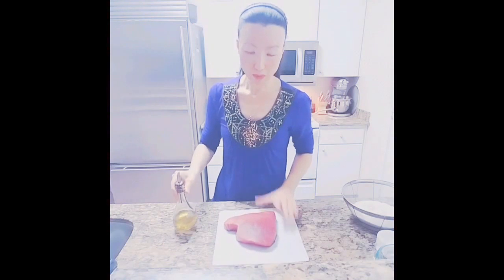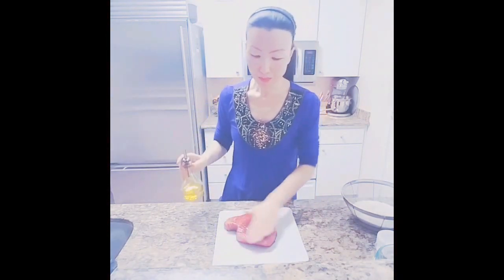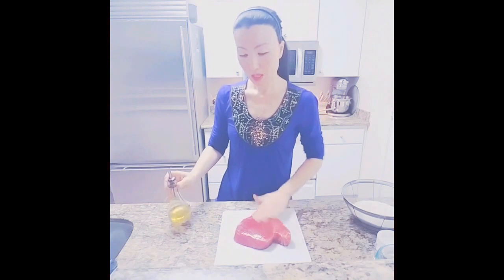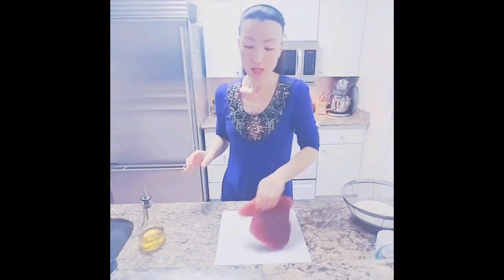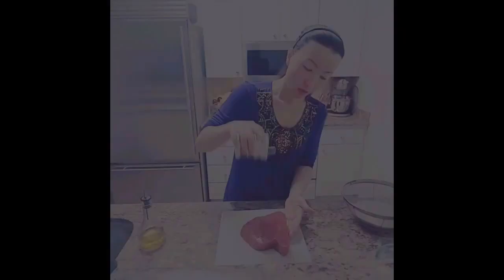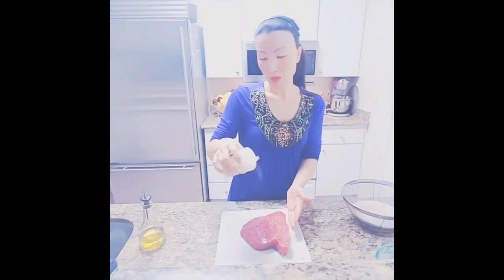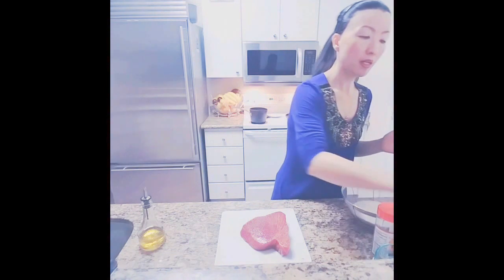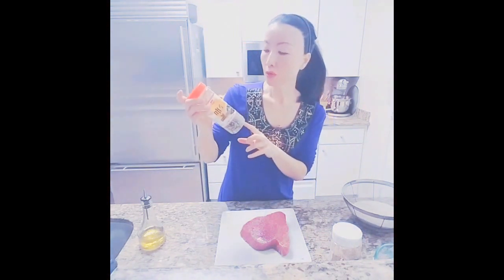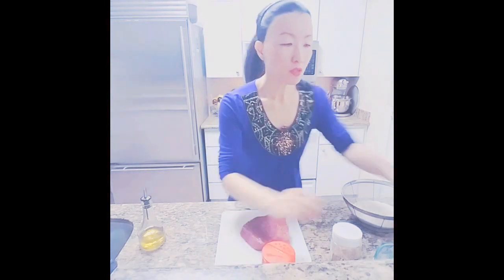Meanwhile, let me show you how I prep the tuna. Drizzle about one teaspoon each — so two teaspoons total — of extra virgin olive oil. You want to season it really well, almost half a teaspoon each of salt and pepper. For the sesame seed crust, I'll use about a quarter cup — a mix of black sesame seeds and white sesame seeds, half and half.